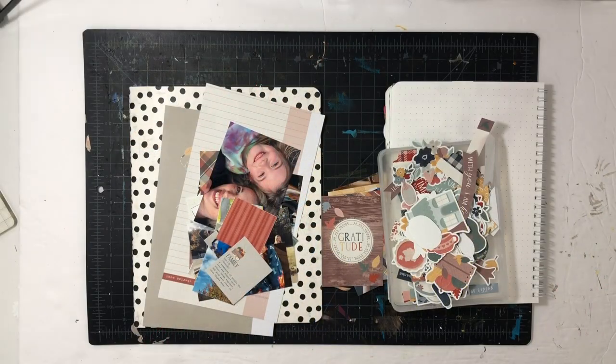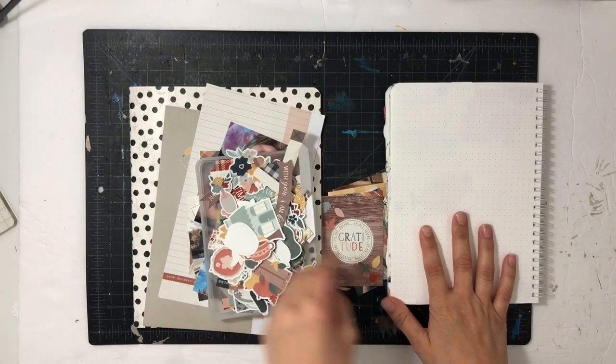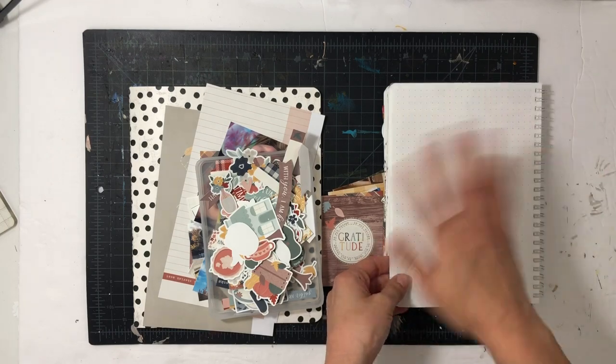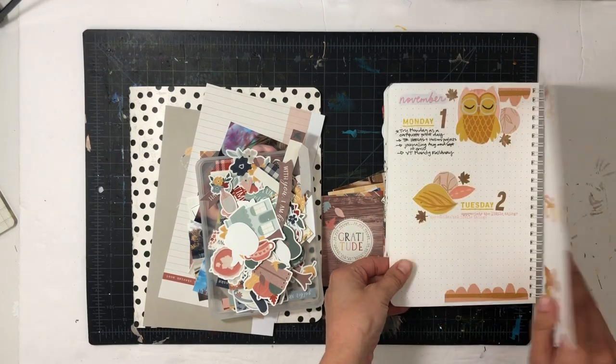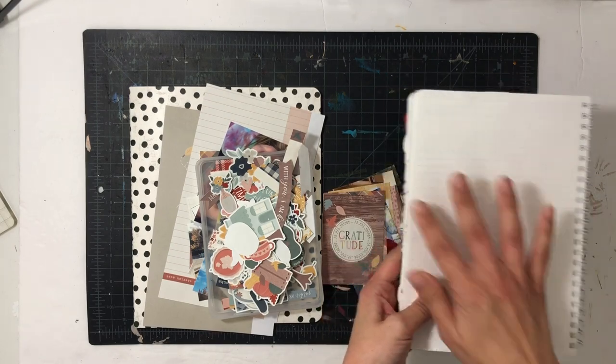Hey everyone, this is Sabrina, welcome back! I'm excited that you're here. In this video I'm going to be using Tracy Reed's latest collection, Hearth and Hollow, and I'm excited to do a few different projects with it. One of the projects is going to be a journal spread — I'll do one for the week, skip a page, then do one for the start of the next week, so the 8th.